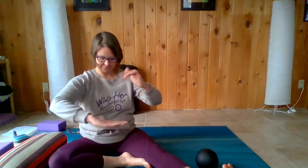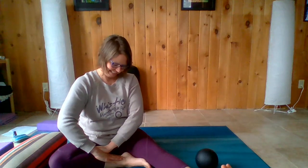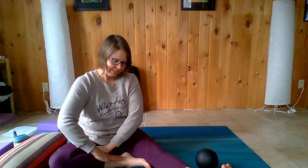Actually, a correction — placing the hand on the thumb side. You want to get that lung meridian with the kidney. The other side was the heart and small intestine, which is also a great point to hold, but it's not for the kidney strengthening.